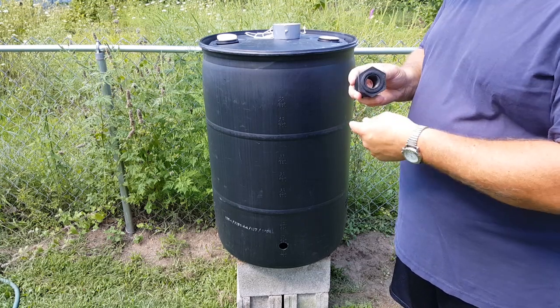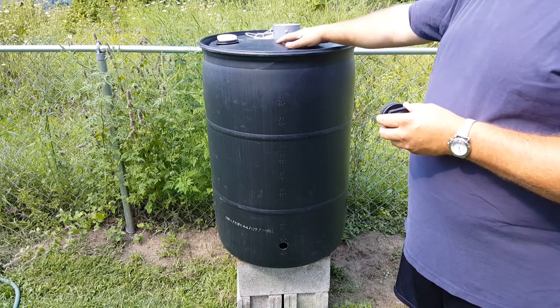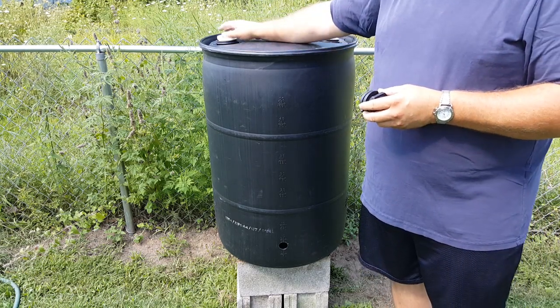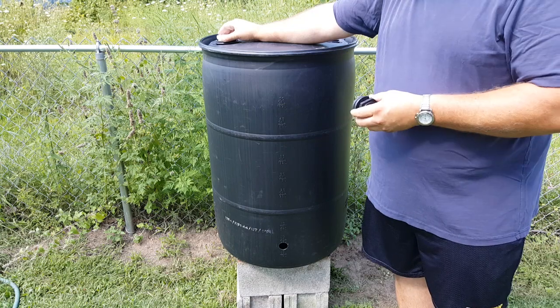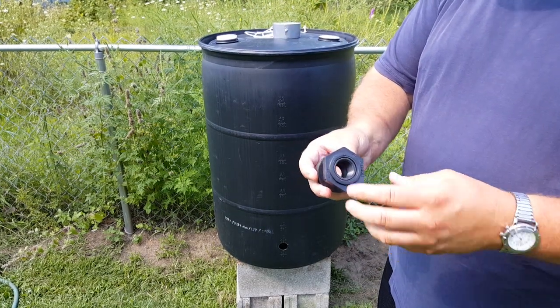Hey guys, today I'm installing the bulkhead into a 55-gallon closed top drum. I'm going to use the bunghole to gain access to install this. This is the bulkhead — I got it at Tractor Supply.